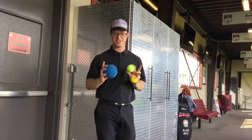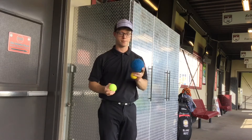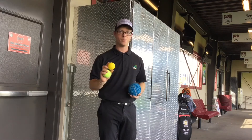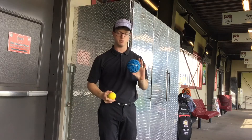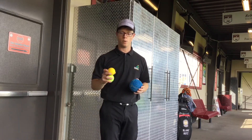So I have a couple of tools here. We have a big blue ball, which is the supernova for mobility, a tennis ball, and a lacrosse ball. I'm going to use the blue one just so you guys can see it easier, but you can use any of these depending on what works best for you.